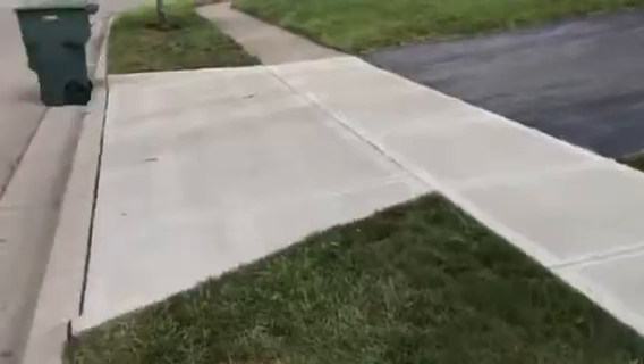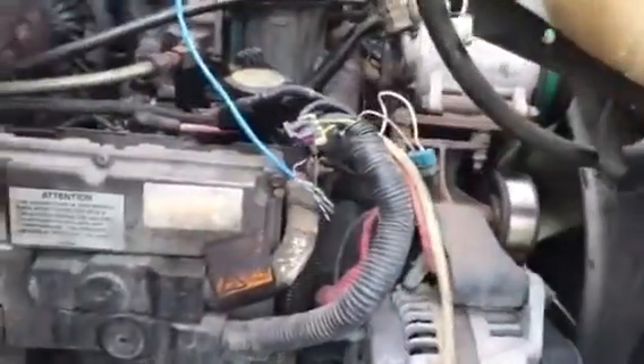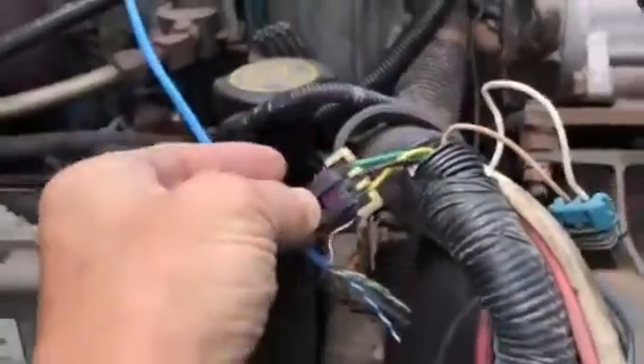Most times what people do is connect a wire up to the throttle pedal — you can see that blue wire that takes off — and that goes back to a transmission throttle box. That is an external piece of equipment provided by a third-party manufacturer, because the Allison needs a throttle.